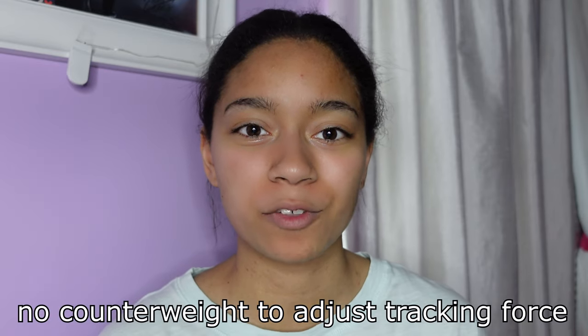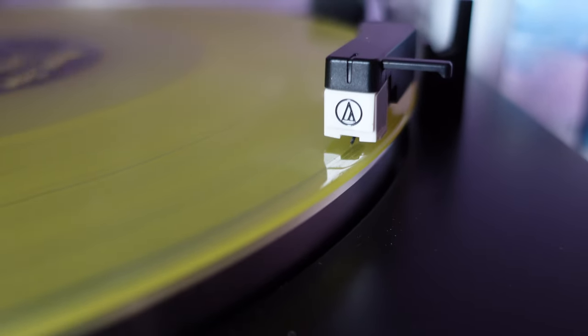Another con is that you can't adjust the tracking force — it is fixed. The tracking force isn't too bad, honestly. From what I've read, it's pretty decent. It won't damage your records, it's not perfect, but it will be okay for a while until you upgrade your turntable. If you wanted it to be absolutely perfect, unfortunately you cannot adjust it. I have also noticed that when the stylus comes down on the record, it looks pretty fast and hard. I think eventually that could lead to some issues, which is why I'm very soon going to be switching to a different turntable. But if you're just starting your collection, it should be fine for a couple of years until you upgrade.